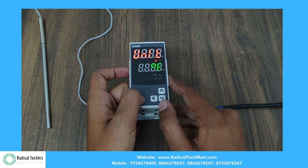Here is the unit mode to change the temperature unit, where you can change Celsius to Fahrenheit.